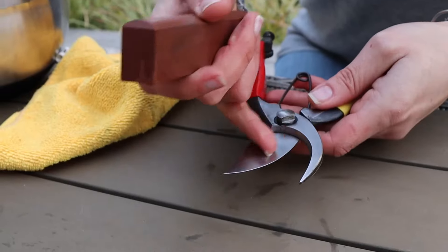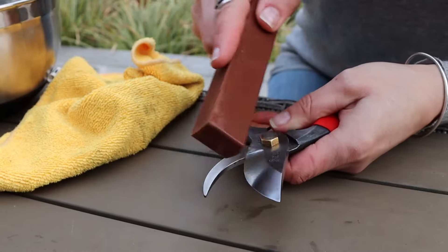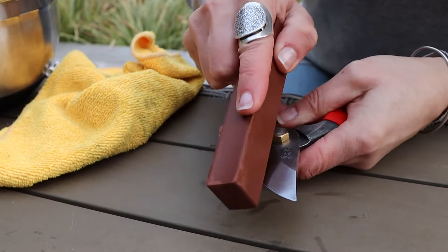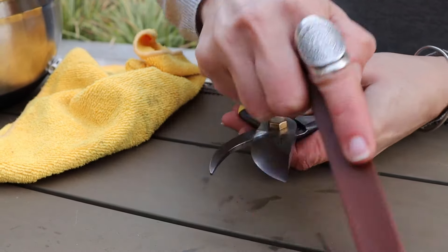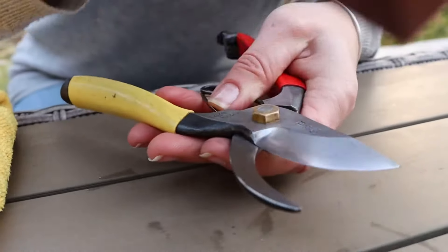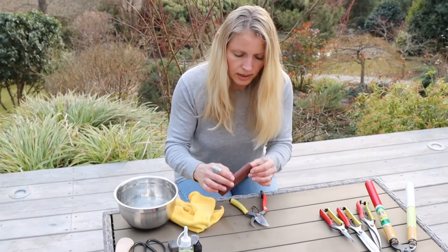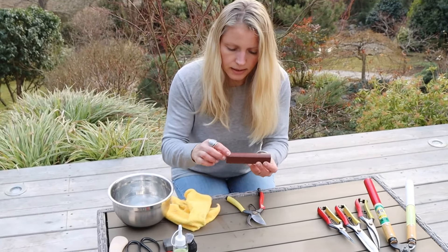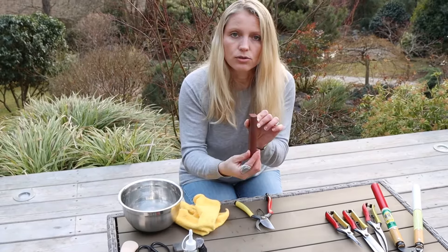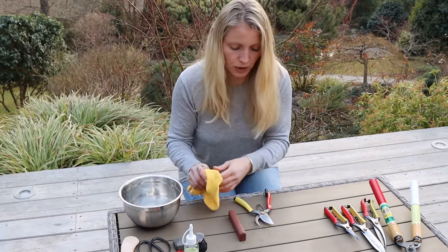So that is the inside done. Now I am turning it around and I just do a few strokes here on the outside — it is basically the same way, holding the stone at an angle and just working along. These stones have a side that is rounded, which makes it a lot easier to work with. Obviously there are also flat ones, so it does not really matter — whatever works best for you.